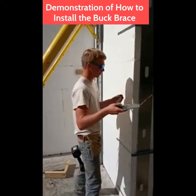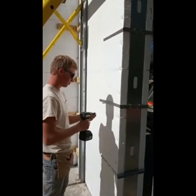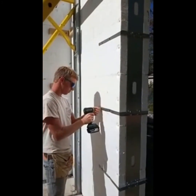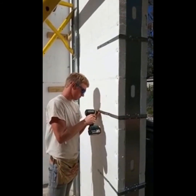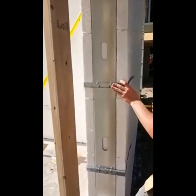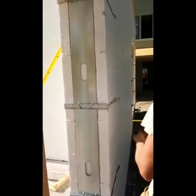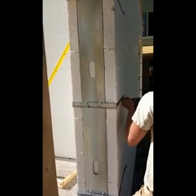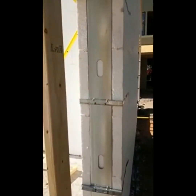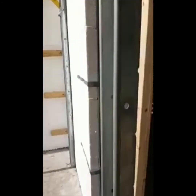Here we are showing the ease of installation of the fully adjustable Berman Buck Brace. Simply slide the buck brace into the bucked opening. Attach two screws into the furring strips that are molded into the form. Do the same thing on the outside of the ICF form — two screws into the furring strips — and you have your window opening or door opening fully braced off. Very easy to install. A reusable product that doesn't waste lumber.